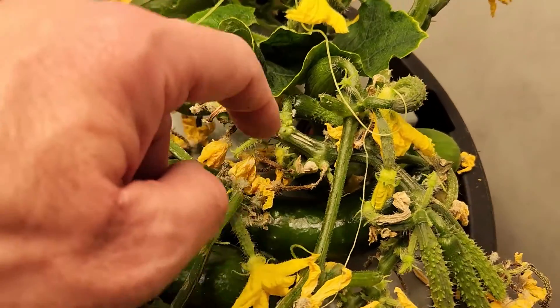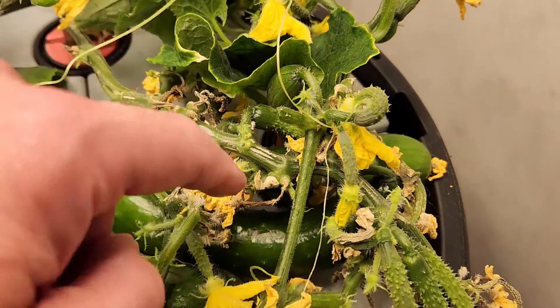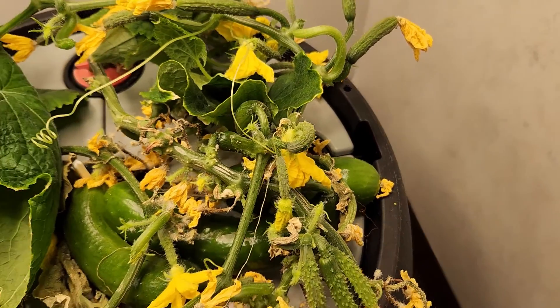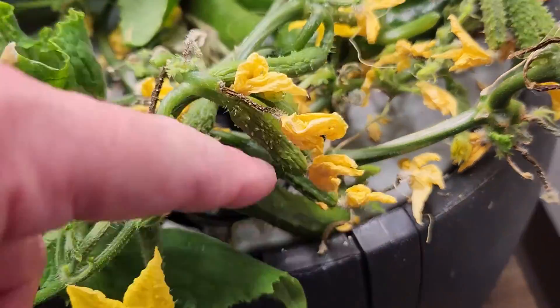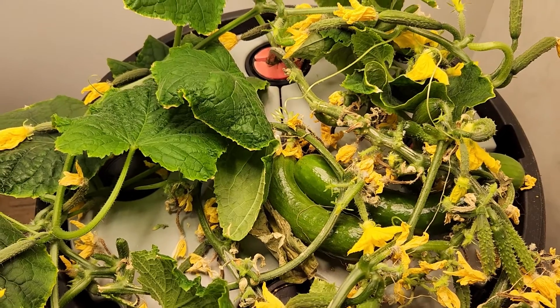One, two, there's a three, four, there's a fifth one in there someplace — it's down in there. And I pulled off a sixth one earlier.